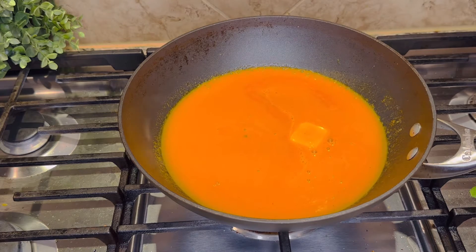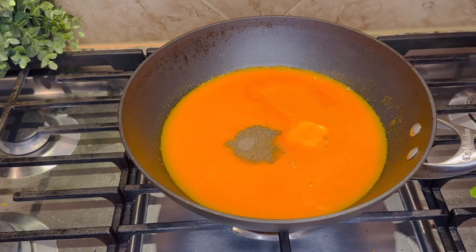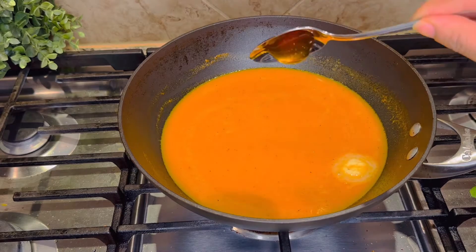We will add a little water and a little black pepper, because we have added water we will also add some salt and black pepper. Then we will mix it all together and bring it to a boil.